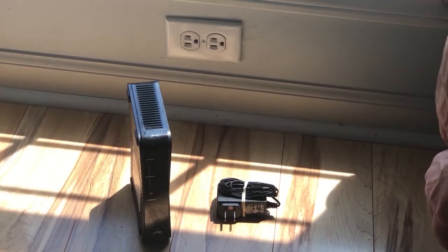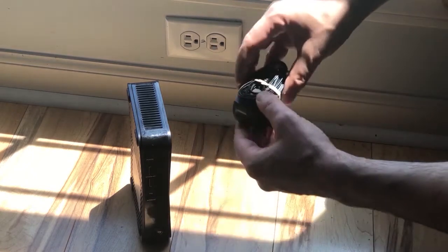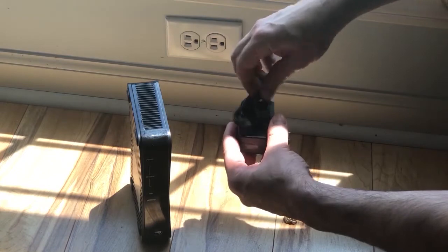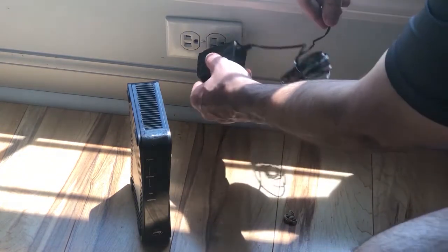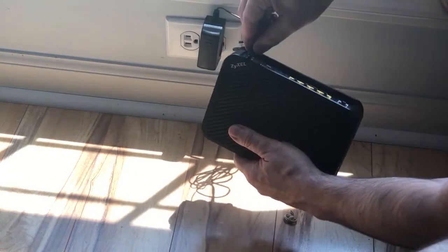Now go ahead and get your gateway. Take your power cable and plug it into the electrical outlet nearby. Plug the other end directly into the gateway.